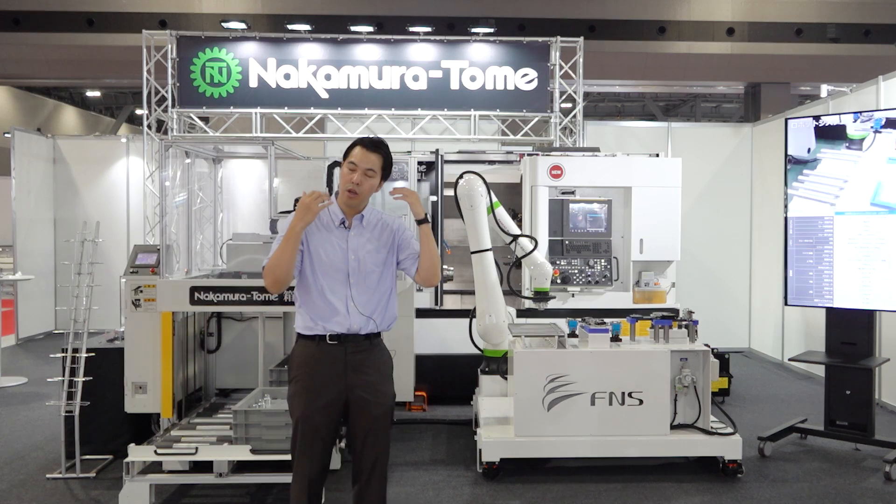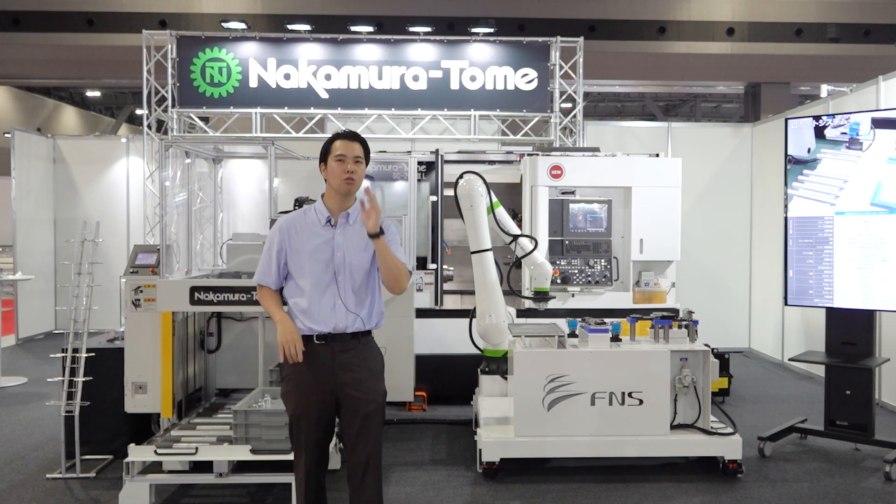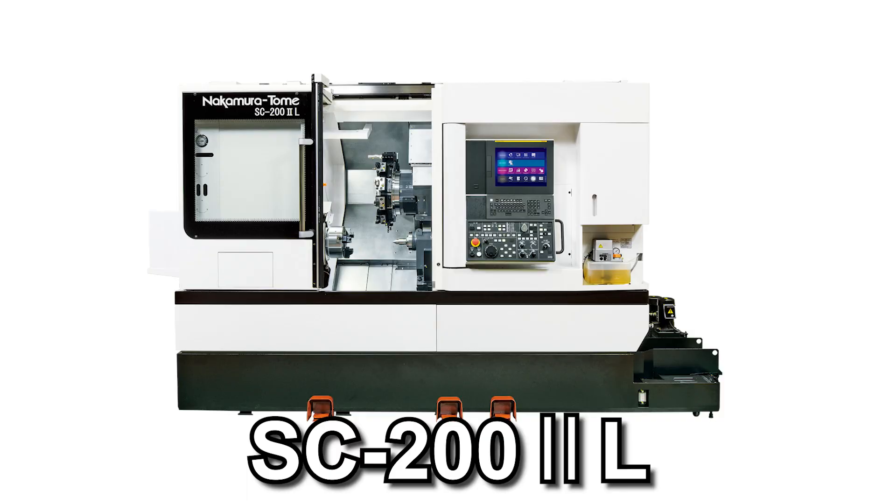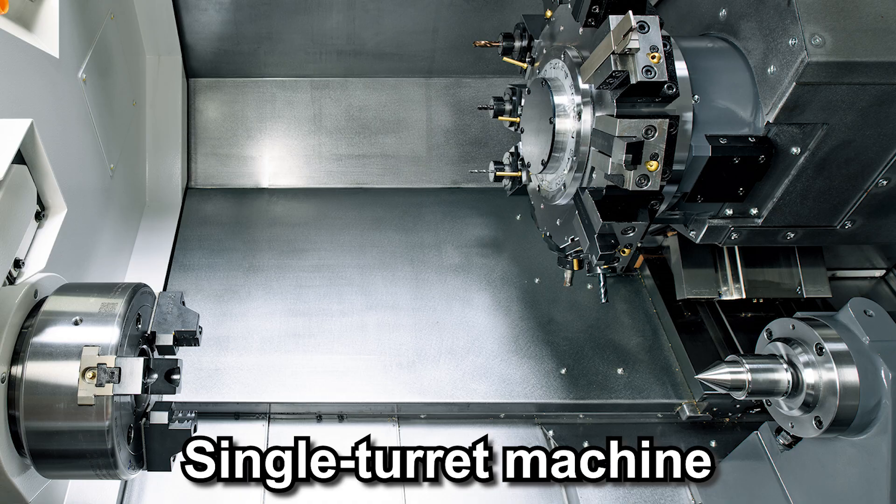Today we will propose our solution to solve these problems. Let's start with our machine, the SC-212L. The SC-212L is a single-turret machine and is easy to use.